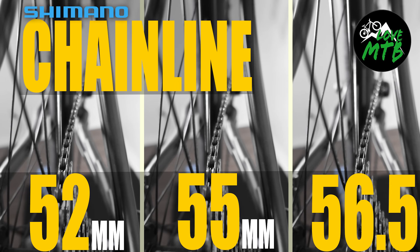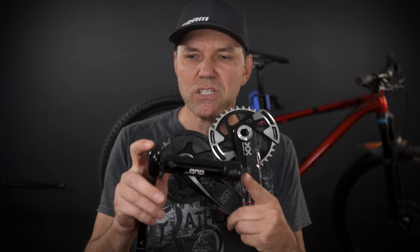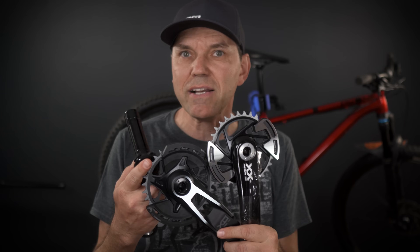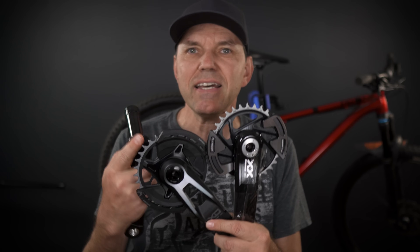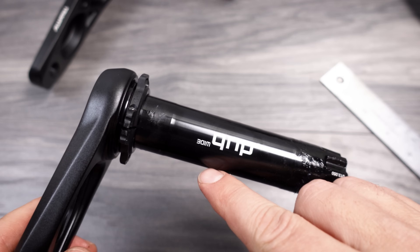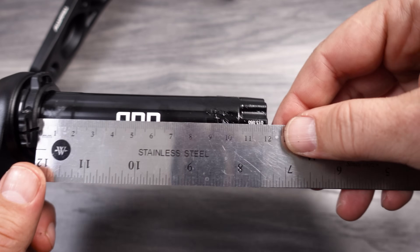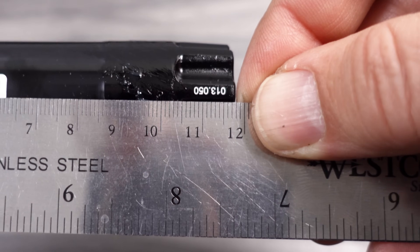When it comes to different chain lines, that's how these companies address the needs for 55mm, for super boost, for downhill spacing or fat bike. SRAM is no different — they use different spindle lengths for different rear spacing on their bikes. The new cranks only come with DUB Wide, which provides you with a 55 millimeter chain line and that's it. Here's the new XO crank set that is DUB Wide, and that means the length of the spindle is 11.8 centimeters.